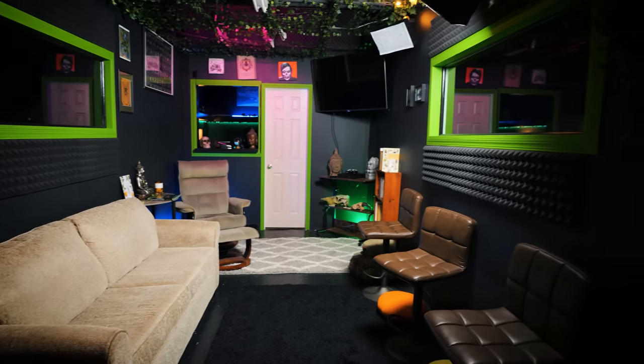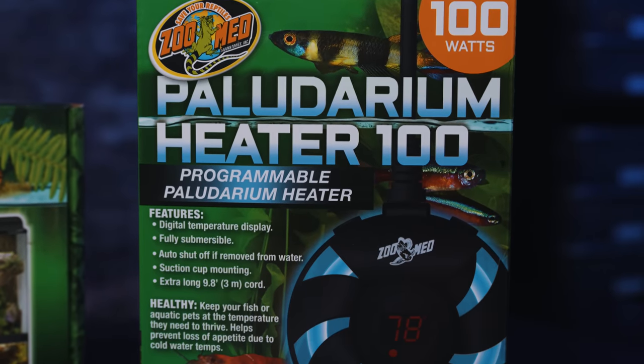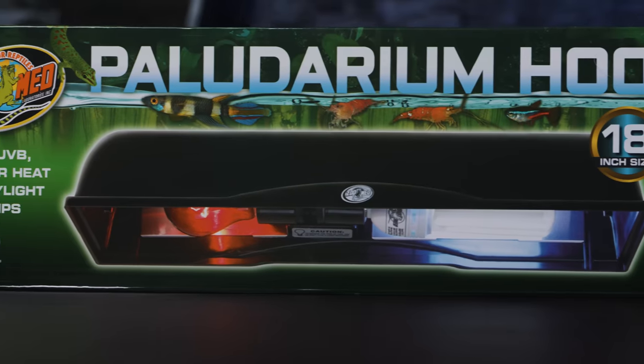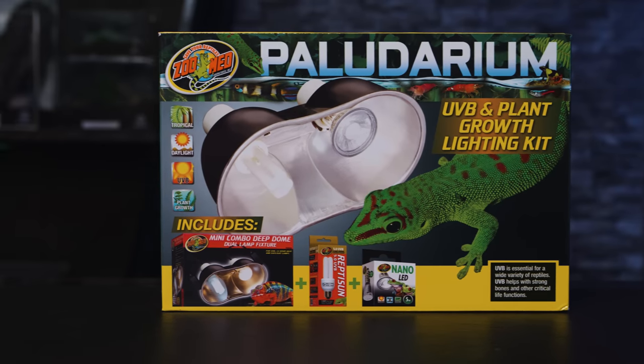Back in early spring, Zoo Med Labs reached out and asked if I wanted to collaborate on a video with them, and I said yes. They were kind enough to send me the Zoo Med double door paludarium, because I've been wanting to make a showcase enclosure in my lobby — something to greet people when they walk in. They also sent supplies including the Zoo Med Paludarium Heater 100, the Paludarium Filter 20, the Paludarium Hood, and the Paludarium UV and Plant Growth Lighting Kit.